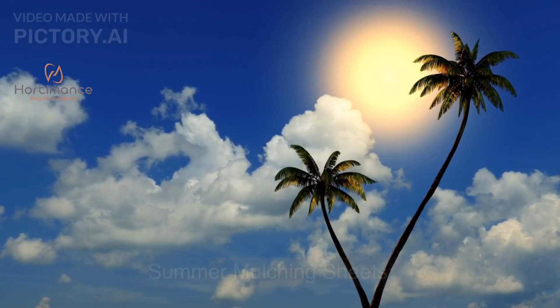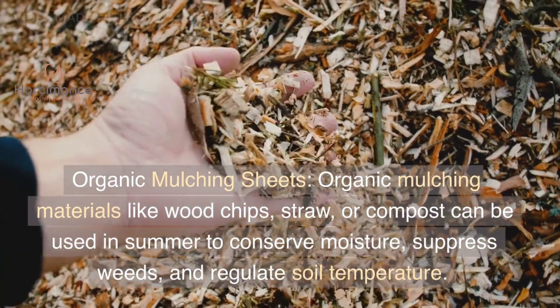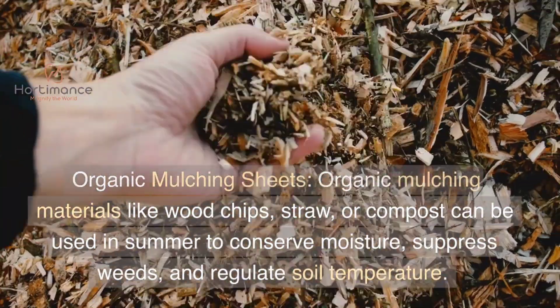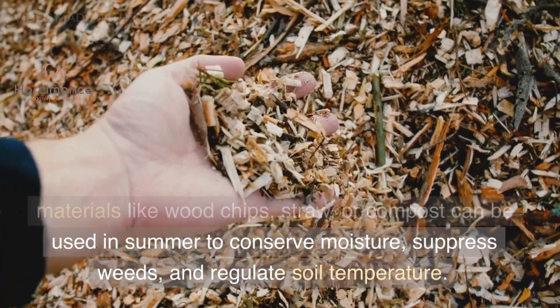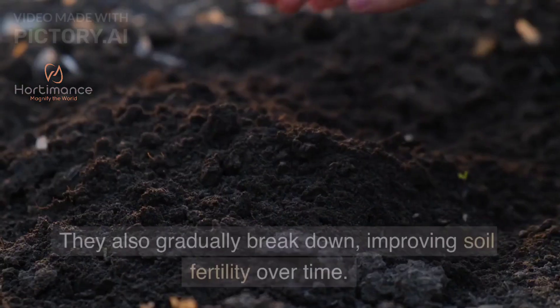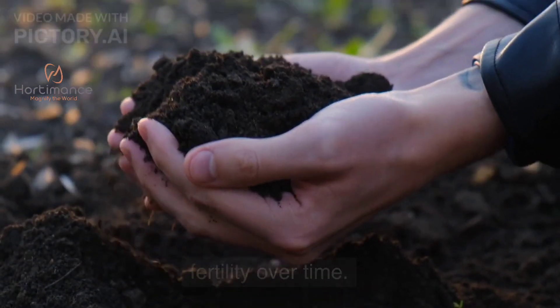Summer Mulching Sheets — Organic Mulching Sheets. Organic mulching materials like wood chips, straw, or compost can be used in summer to conserve moisture, suppress weeds, and regulate soil temperature. They also gradually break down, improving soil fertility over time.